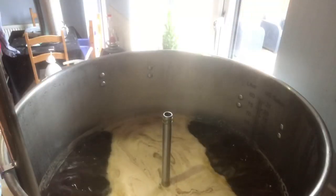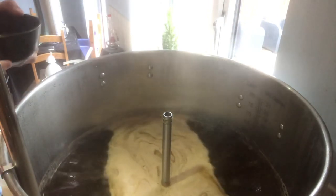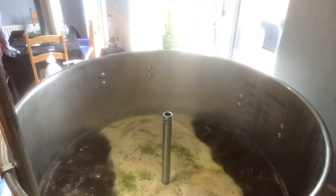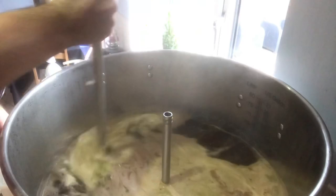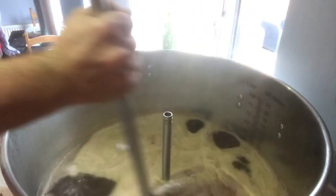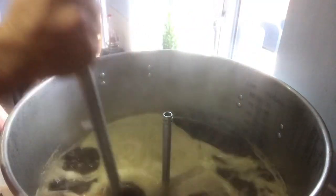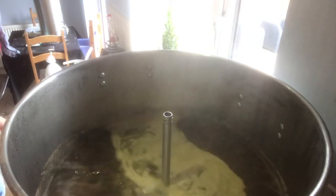We are at hot break — 100 degrees Celsius. The first hop addition is 128 grams of Fuggles — in we go. Give that a little stir, make sure we don't boil over. We'll get the steam hat on along with the steam condenser before the kitchen turns into a sauna. All looking good so far — been a good brew day. Hopefully I've not jinxed it.